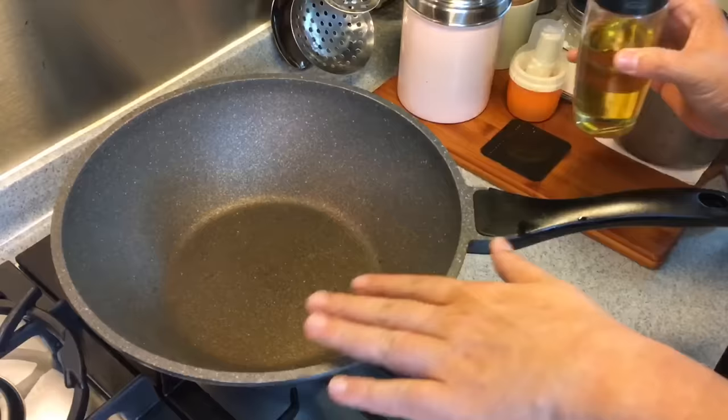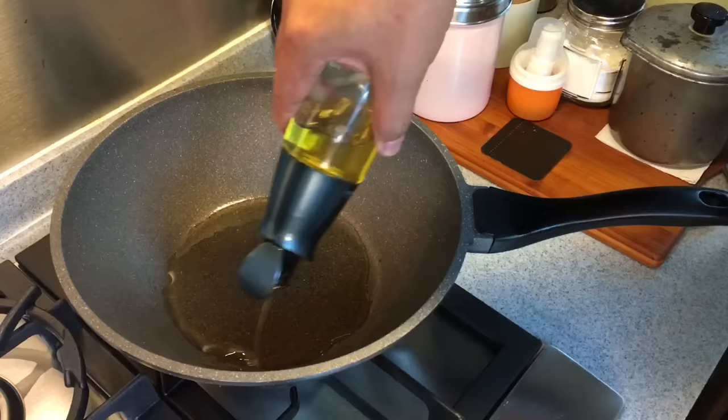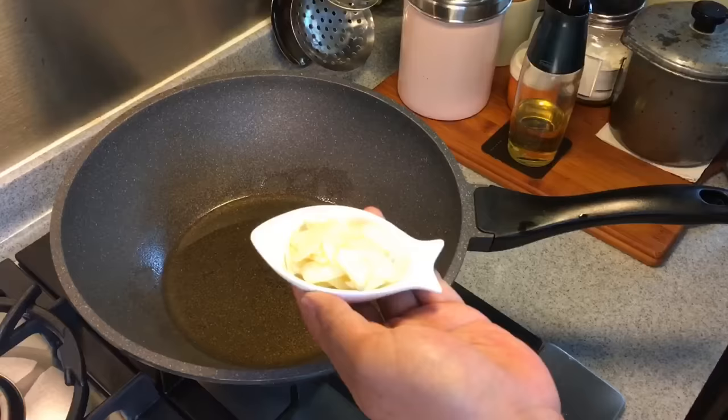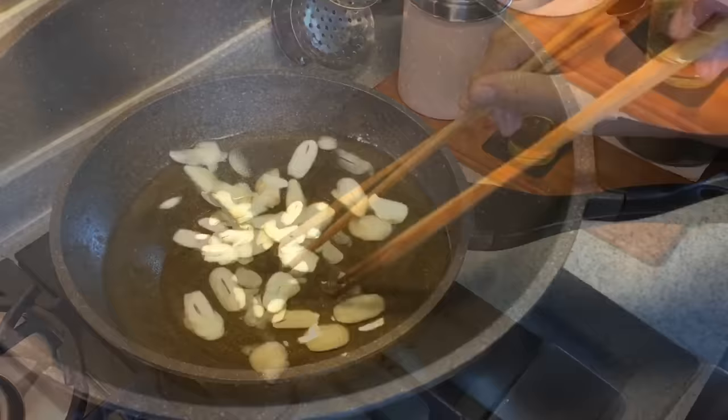Now we're going to fry the garlic chips. Heat up a pan and add in oil. You can add a little bit more, then it'll be easier to actually fry your garlic chips. You can pour the excess oil later. We don't have to wait for the oil to be hot before we put the chips in. We will slowly brown them to a light golden brown. This is five cloves of garlic sliced thinly — these will be our garlic chips.